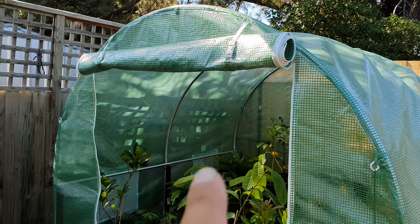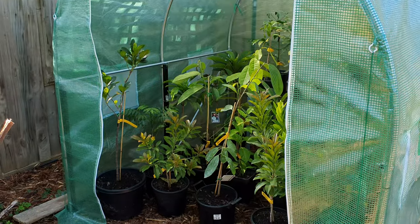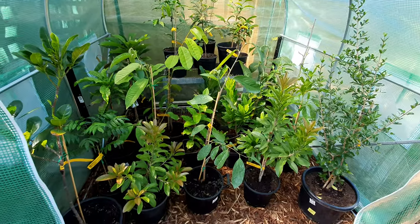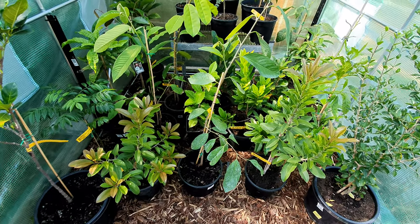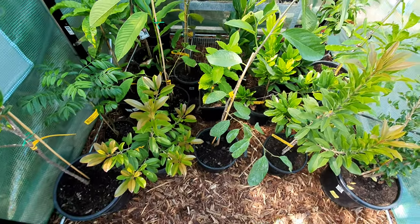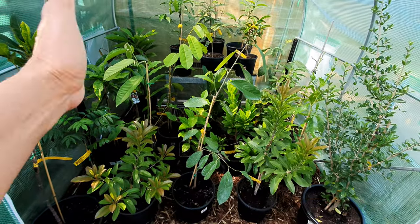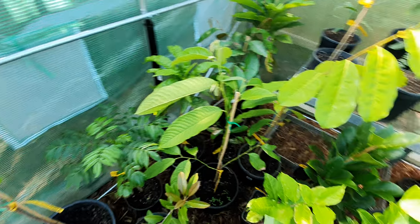With the flap rolled up and strapped, you've got this huge massive opening — such easy access. Let's get closer and have a look at the daily tropicals I've put in here. It's not a very big greenhouse but it seems to fit almost all of the super sensitive tropicals that I have. There are still a couple I'll have to squeeze in, but this is what's called a comfortable fit — they're all far enough from each other that they're not touching.